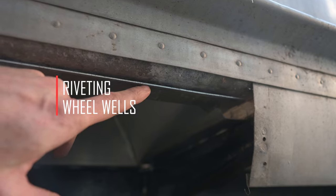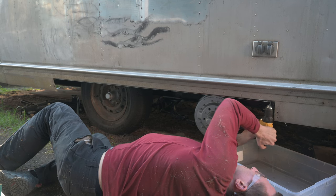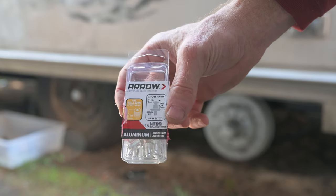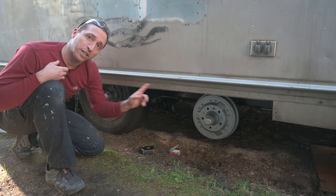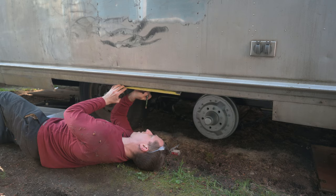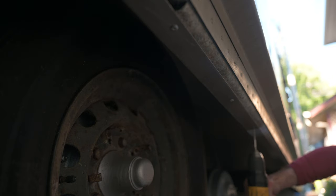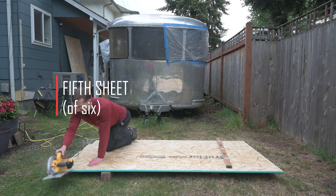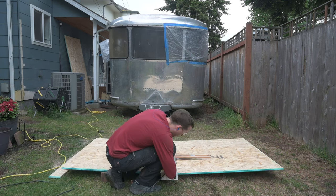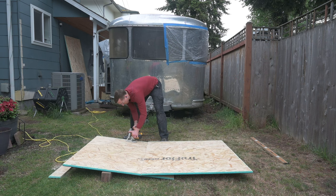Now I'm going to put some rivets through the aluminum wheel wells we made into the channel of the shell, using some 3/16 inch aluminum pop rivets. Now that I've got one on each end, I'm going to measure and space out the rest of them. It would have been nice to use solid rivets here, but I was alone and it's pretty hard to reach the other side of this channel from inside the trailer, so I just used pop rivets. The fifth section is pretty straightforward but just has two notches cut out on either side to accommodate the wheel wells. I cut this piece in half to make it easier to maneuver, but in the final subfloor I was able to keep it as one piece.